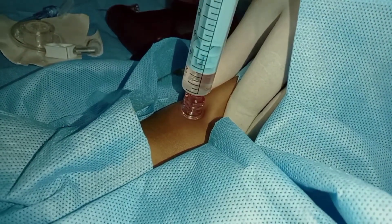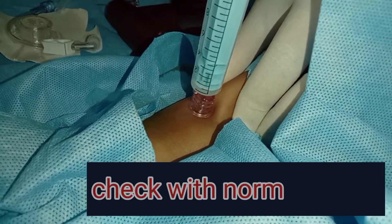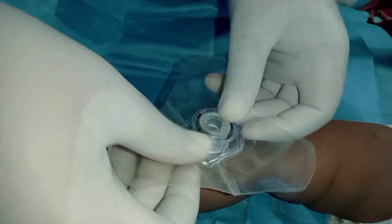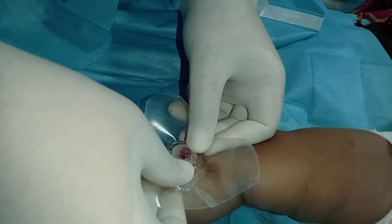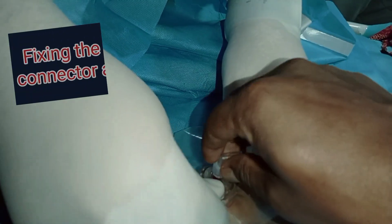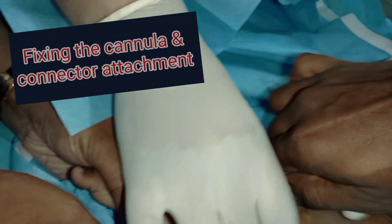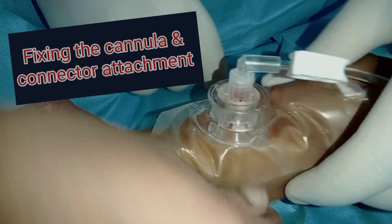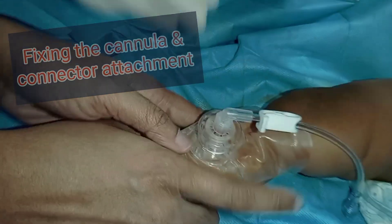Now it is time to push a saline fluid bolus through the needle to check for patency. Once patency is confirmed, the needle is fixed with a tape and the connector is attached, through which fluid or medication can now be given.